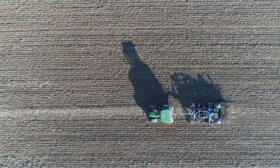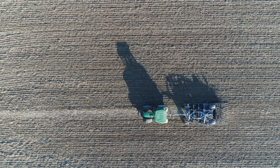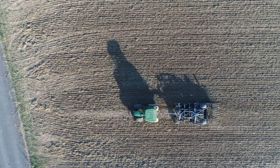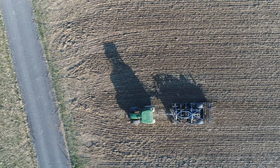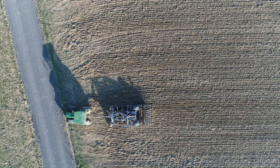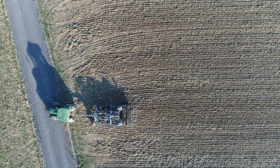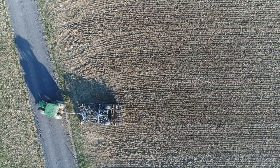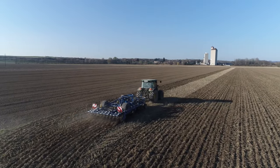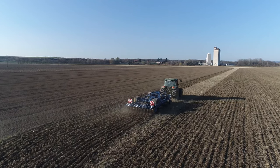The soil becomes addicted to tillage, so to speak. What are the challenges to successfully implement reduced tillage? Soil compaction can only be repaired to a limited extent. Possibly increased weed pressure in the short term, and mineralization from tillage only occurs to a limited extent. Later soil warming and wetter working conditions in the field may occur in spring.